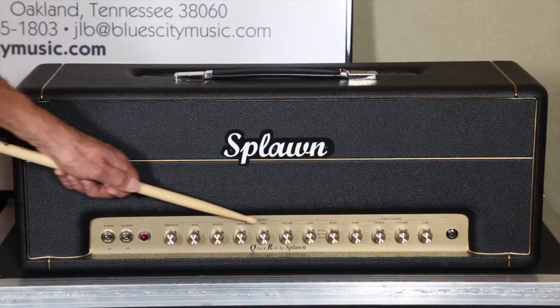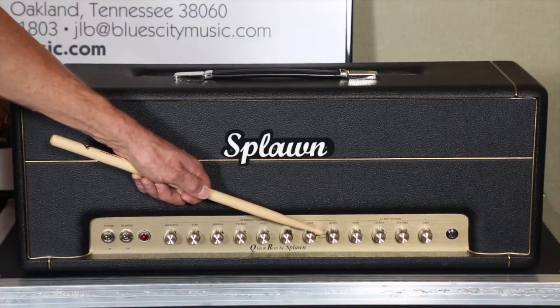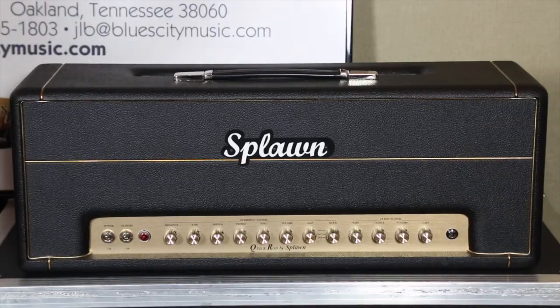Starting over here for the overdrive channel, you're going to have a mode control. This mode control only affects the overdrive channel and there are three gears: gear one, gear two in the middle, and gear three — it's a rotary switch. Gear one gives you that early plexi super lead style overdrive tones. Gear two is going to be more JCM 800, and gear three is going to be a really hot JCM 800. With the new four-button foot switch you have the ability to go from gear one to gear two or gear two to gear three — you can make that foot switchable.